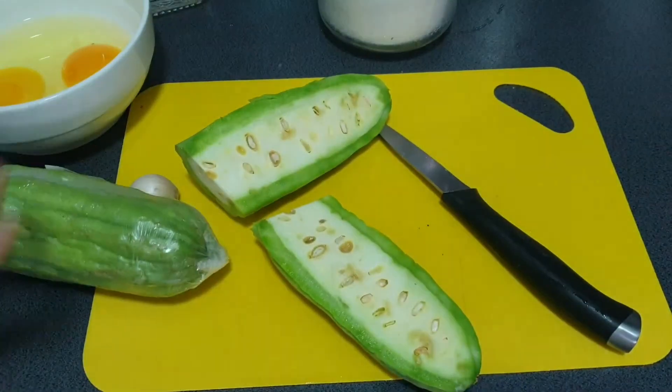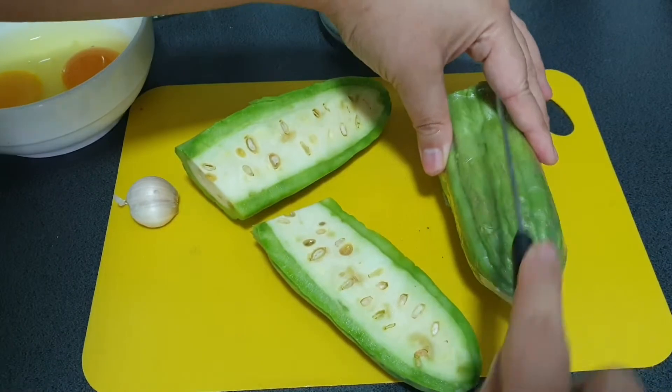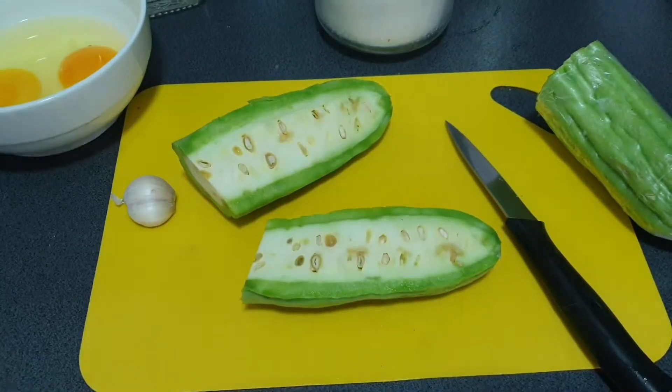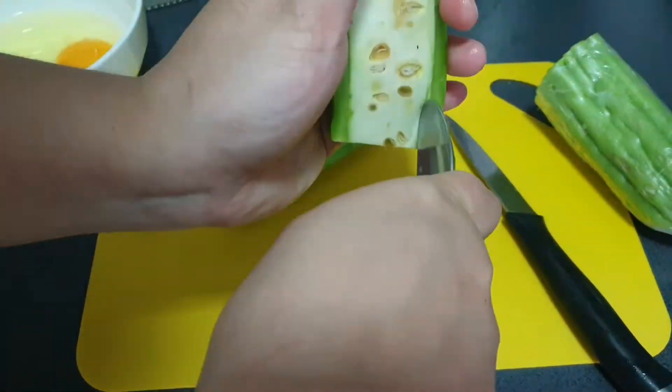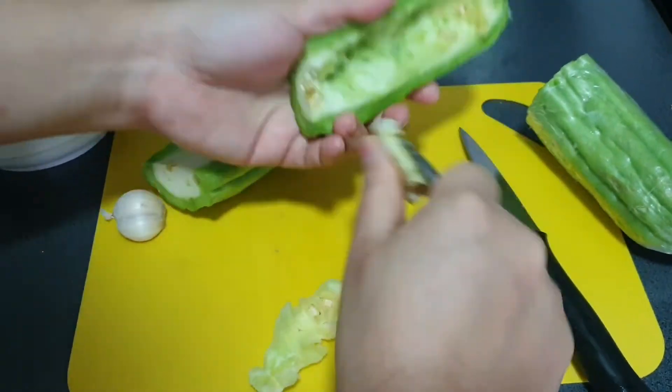Today I'm preparing for two people, that's why I only use half a bitter gourd and two eggs. If you want to cook for the whole family you can use the whole bitter gourd and four eggs, or add more eggs depending on how many people there are.